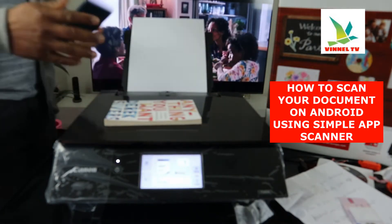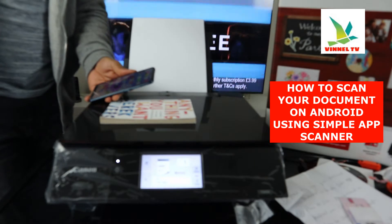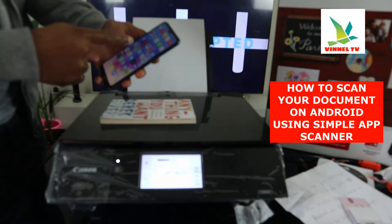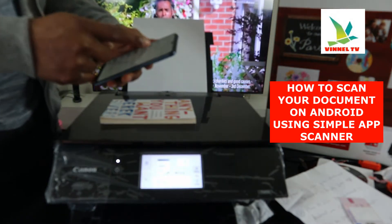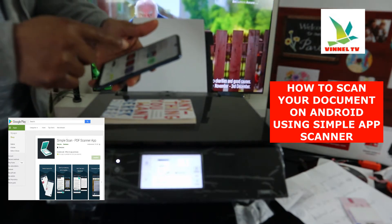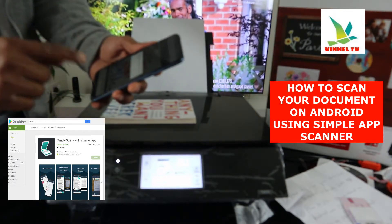If you haven't got a printer, you can still scan the document, convert it to PDF, and print it out at your office or anywhere. What you need to do is go to the Google Play Store, type in 'Simple Scanner', and download it on your mobile phone. Once you download it, click it open.